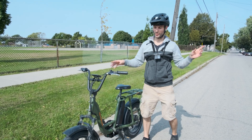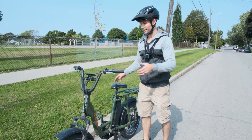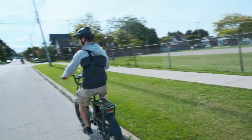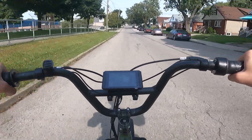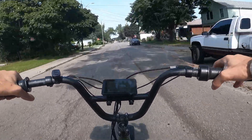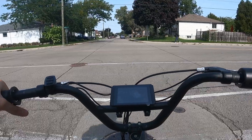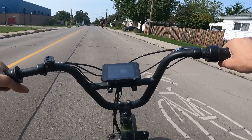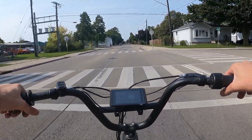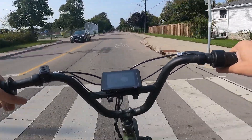We're doing the maiden voyage on the Rad Runner with the new 35 amp controller plugged in. I'm going to take this thing for a spin and see how much of a performance increase it is over stock. It's up at 39 kilometers an hour and the battery's only at 49.9, so it's only half-charged. You can see how quickly it gets up to speed — 20, 25, 30 kilometers an hour. Zero to 30 in like three or four seconds it feels like. Yeah, like four seconds.